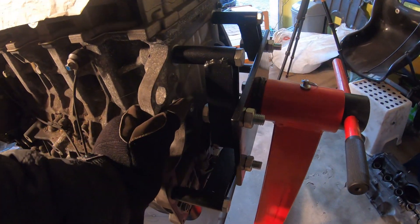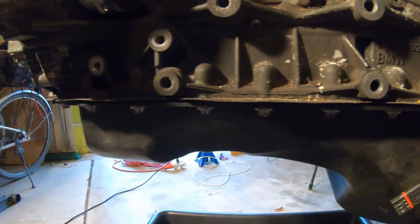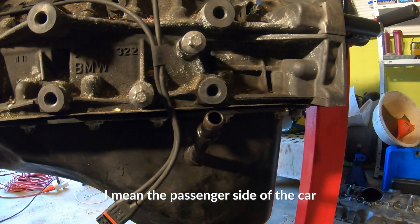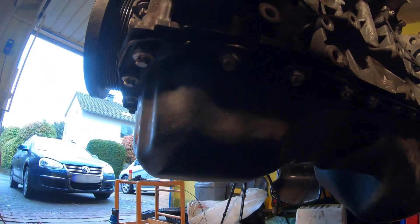Moving on down, we have the oil pan gasket, which is notoriously known for leaking. Since the engine is tilted at an angle, it normally leaks on the right side. These are aluminum bolts and they can shake loose — that's probably why there's a little washer on them. What happened with my oil pan gasket is somebody installed it, the bolts wiggled loose, and it started leaking at the back. I had to tighten it back up with Loctite. The oil pan gasket is the next biggest one to look for.